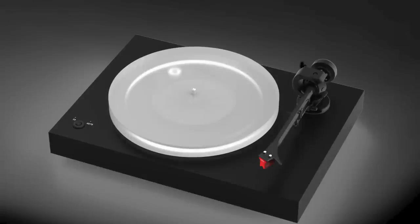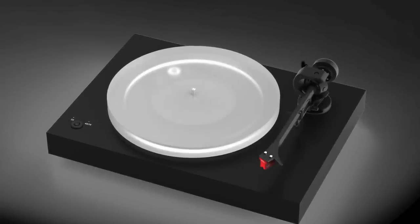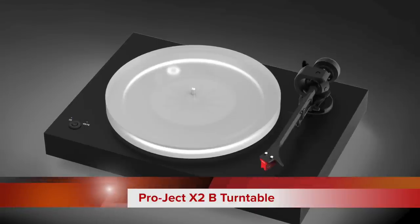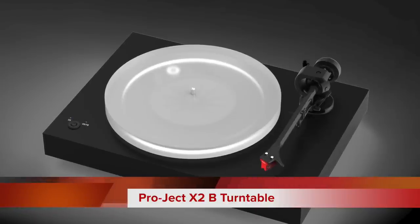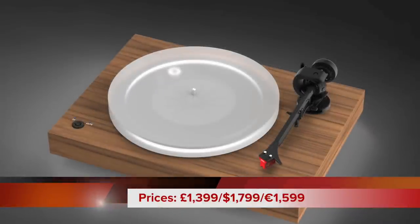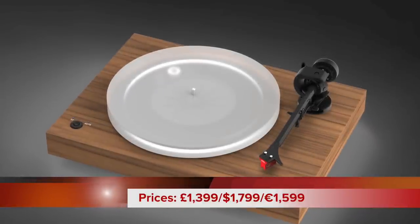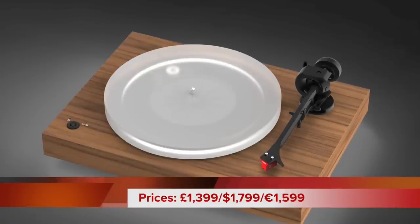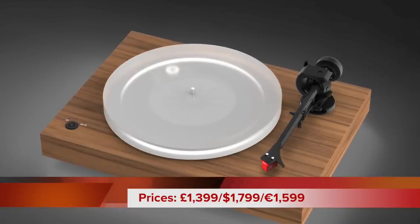Not the X2, the X2B. And what's the B stand for? Well, you may have already guessed, however we'll get into that in detail in a second. Prices, though, before we go there — we are looking at either £1,399 or US$1,799 or €1,599.